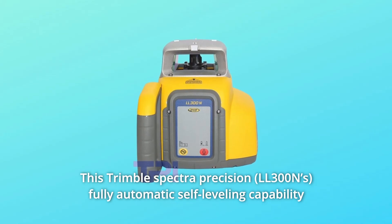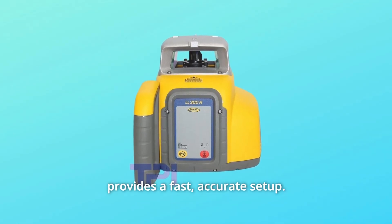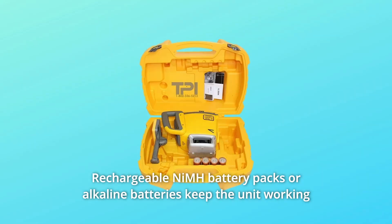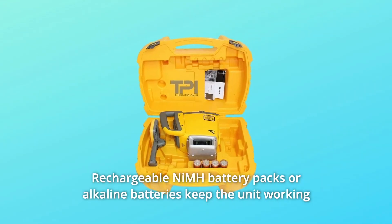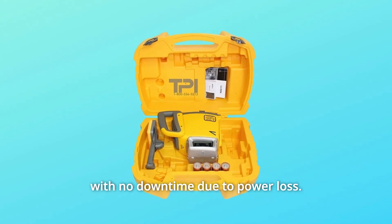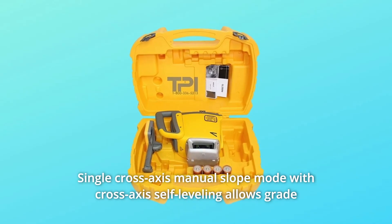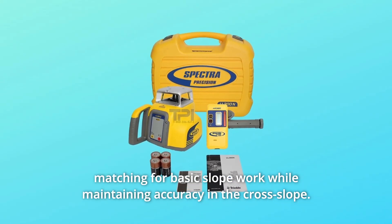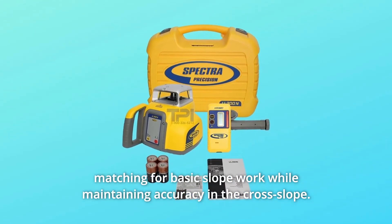This Trimble Spectre Precision fully automatic self-leveling capability provides a fast, accurate setup. Rechargeable NiMH battery packs or alkaline batteries keep the unit working with no downtime due to power loss. Single cross-axis manual slope mode with cross-axis self-leveling allows grade matching for basic slope work while maintaining accuracy in the cross-slope.